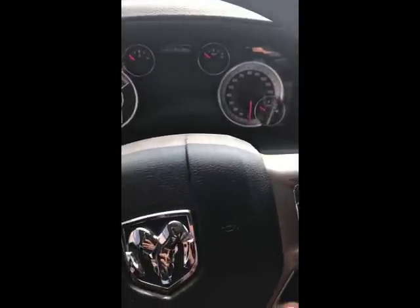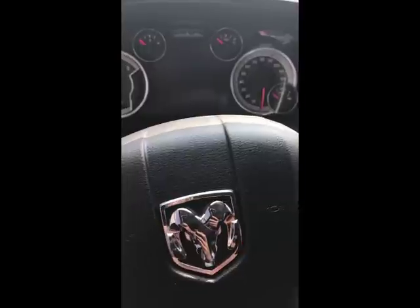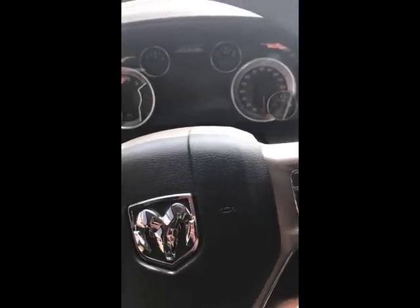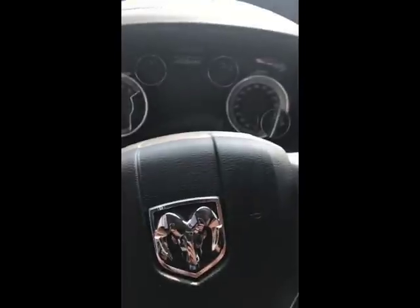This is a review of my 2017 Dodge Ram Laramie Cummins. It currently has 2,000 miles on it. I deleted it last weekend and I've put about 200 miles on it since then. So this is just a pro and con of the delete kit so far — what I think about it and stuff like that.